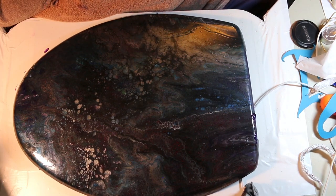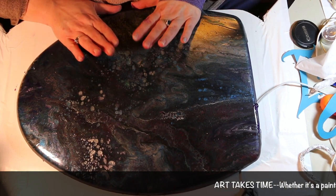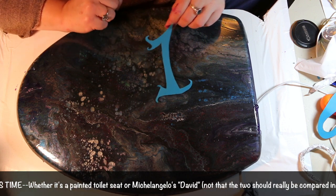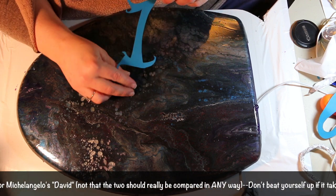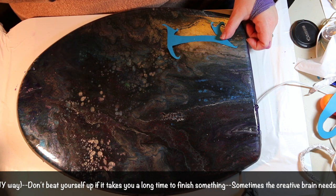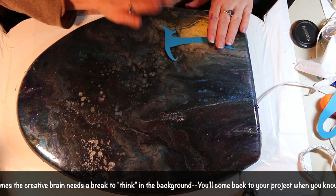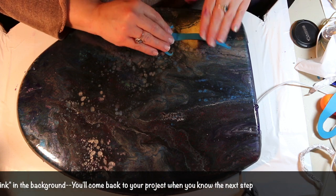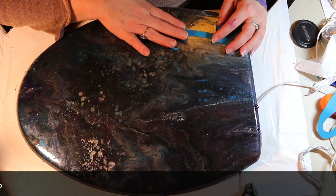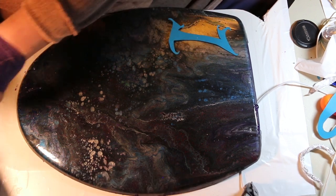I'm going to finish this toilet seat project that I started quite a while ago. What I decided was to create my own numbers — I sketched them out on cardstock. I'm not going to show all the numbers, just my one, and show how I put it down. I made sure all the pencil marks are off of it. I just really need to get it to stick long enough for me to apply several more coats of polycrylic, so I'm going to use a clear tacky glue.